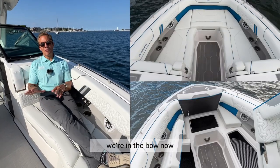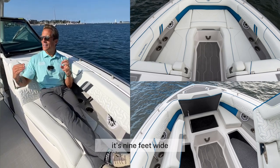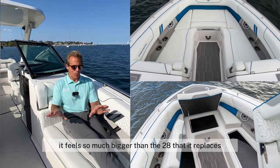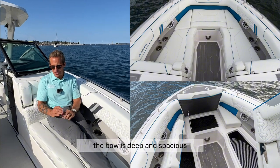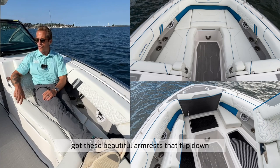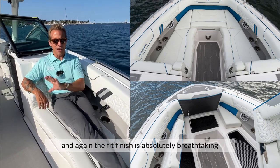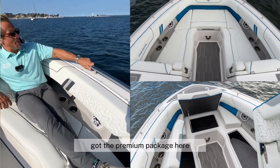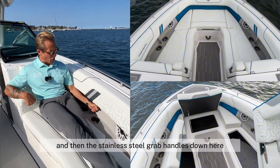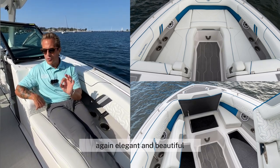Finally, we're in the bow. This is a 29-foot boat, 9 feet wide, and it's just huge — it feels so much bigger than the 2800 that it replaces. The bow is deep and spacious, with plenty of room to lounge and lay about. You've got these beautiful armrests that flip down, and the fit and finish is absolutely breathtaking. With the premium package, you've got stainless steel grab handles up top and below, the JL audio system, and cup holders — elegant and beautiful.